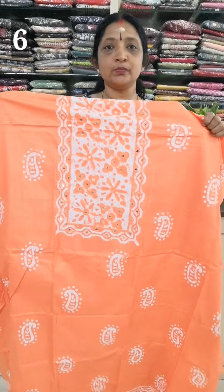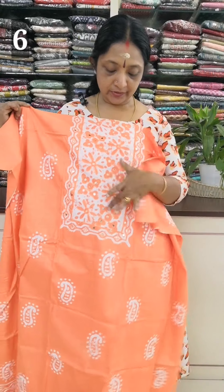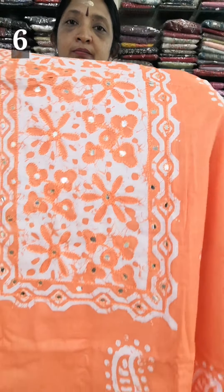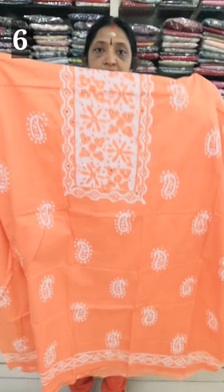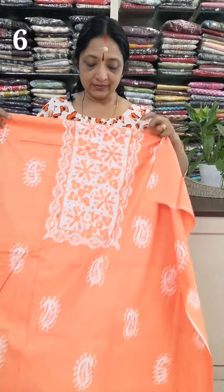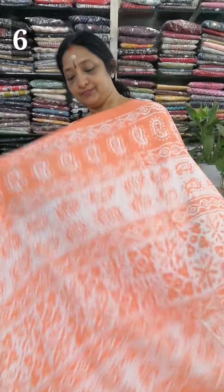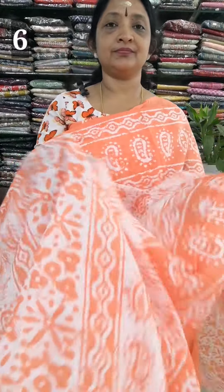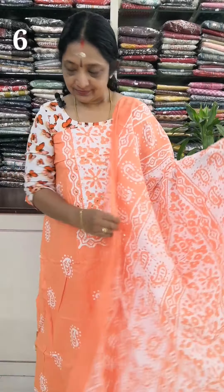The color is orange and peach. The color is the square model. The silver color is the color. 2.3 is the color. The color is the same. Face 7 angle is 790.